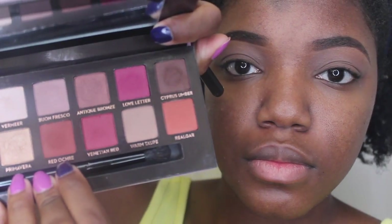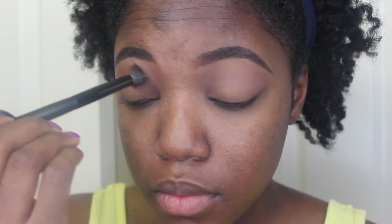Next, I'm going to take the red ochre color, and I'm going to put that right on top of the Warm Taupe color, but I'm going to put the majority of it on the outer part of my lid, and just blend it inwards.